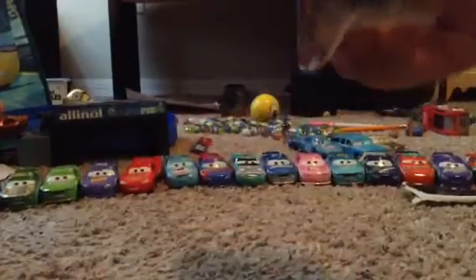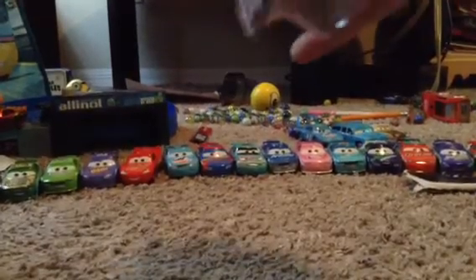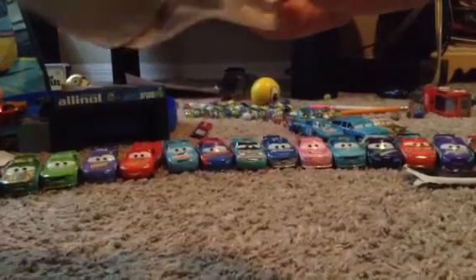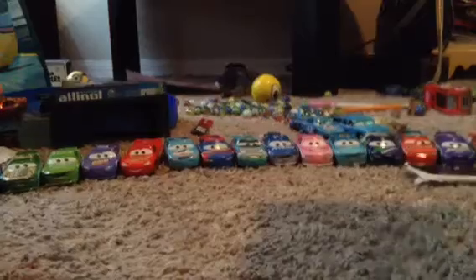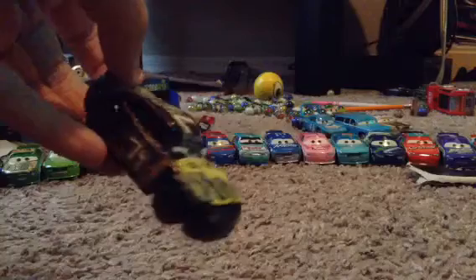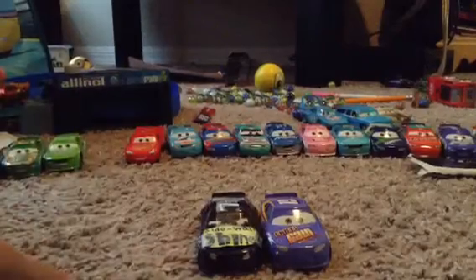So let's open this package and see what it looks like. This is the only custom Cars 3 diecast. I just did it in Sharpie — I did it as Bobby Swift. This is a fan-made diecast, not an official real release diecast.